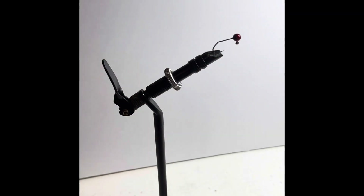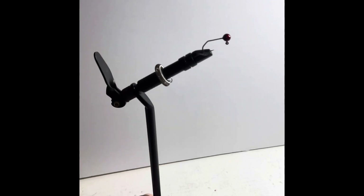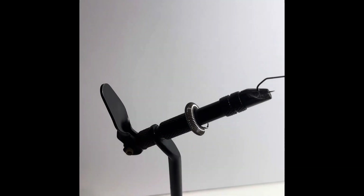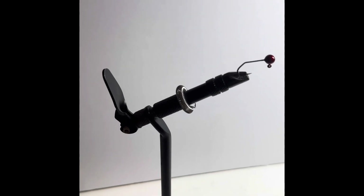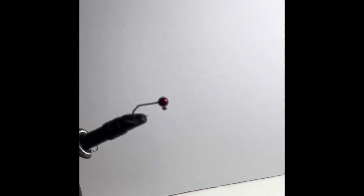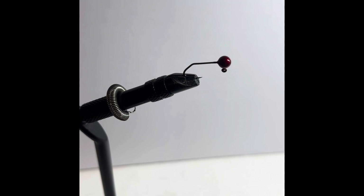We're going to start off with a 1/16th ounce jig head. I poured these the other day and then I powder coated them in red bug colorways. I really like how that red bug comes out — it has a really good shine to it, reflects really well. There you can see that.